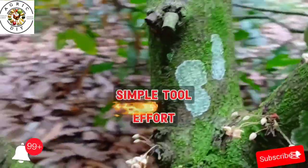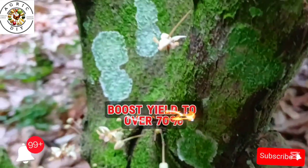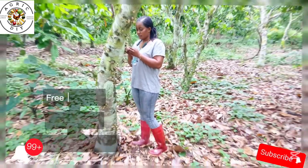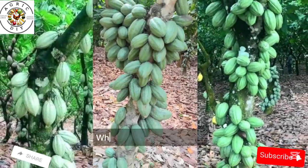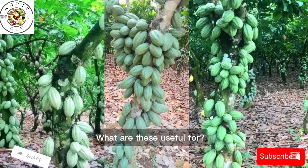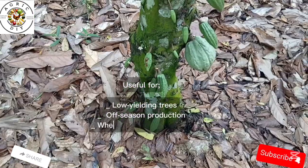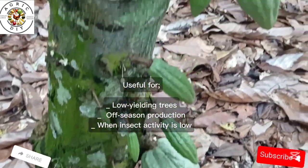With just a simple tool and effort, you can boost cocoa pod formation to over 70%. In Ghana, training farmers on hand pollination and providing them with forceps helps to boost cocoa production. This intervention is especially useful for low-yielding trees and farms, off-season production, and when insect activity is very low.